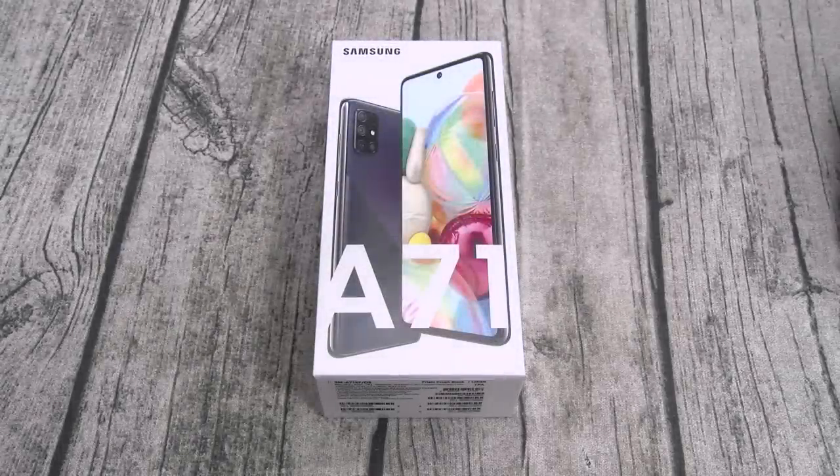Yo, what's up everybody — it's your boy Floss back again with another video, and today we're gonna take a look at the Samsung Galaxy A71.